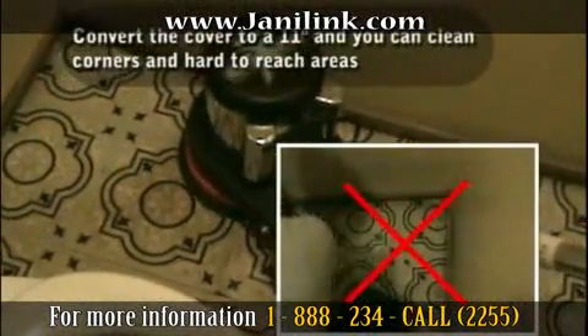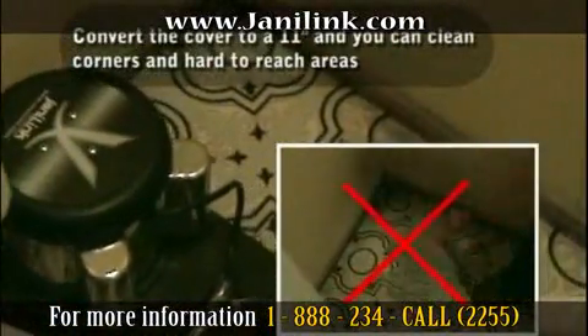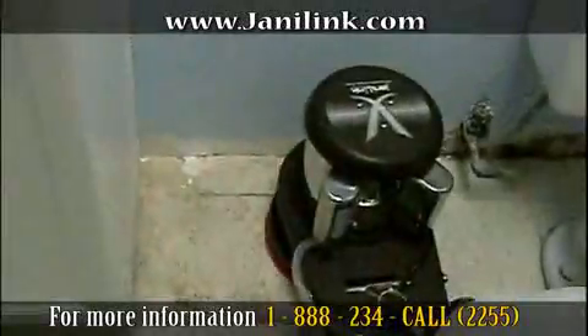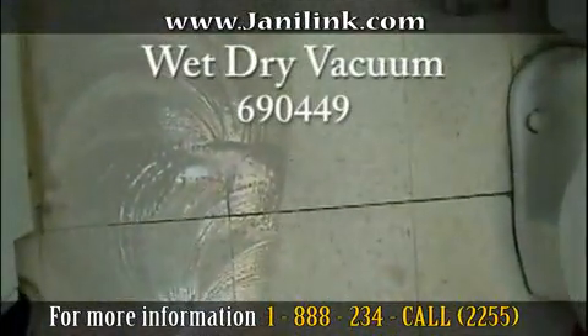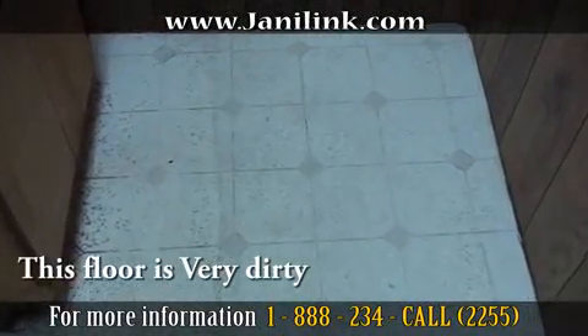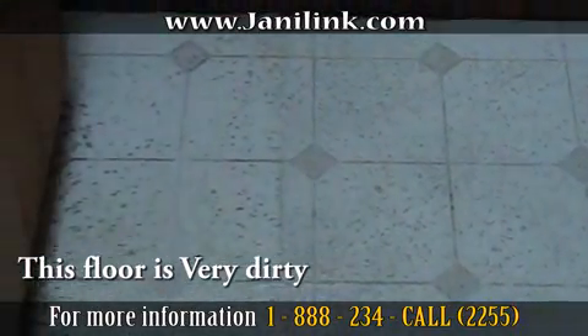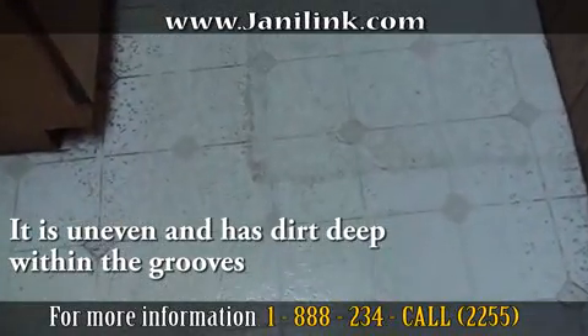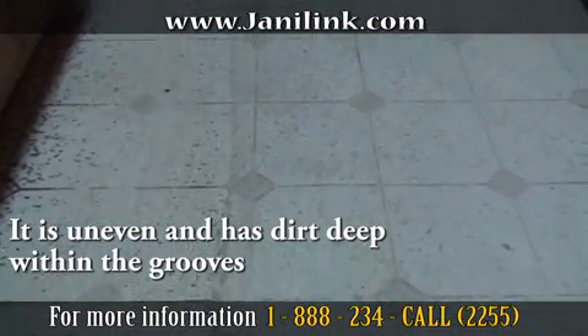With this machine, you will no longer use a hand brush to scrub the bathroom floor. You will no longer need a mop to clean the floor, and you will no longer need a scrubbing hand tool, which allows your back to be pain-free. In this bathroom, dirt has been accumulated for three and a half years, and look how fast the Janilink floor machine scrubs and cleans the floor. There will be no problems cleaning any type of floor.